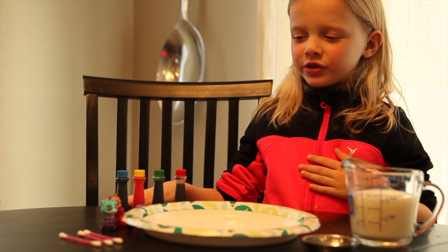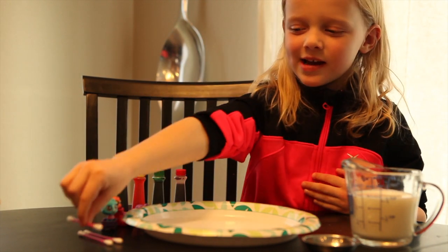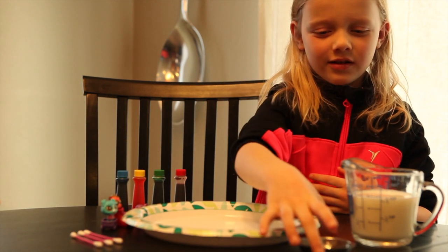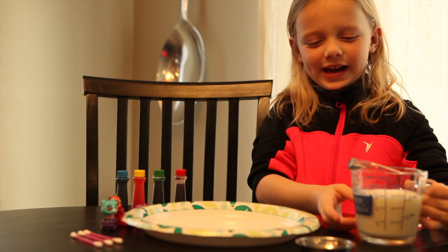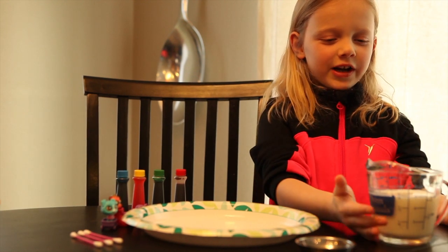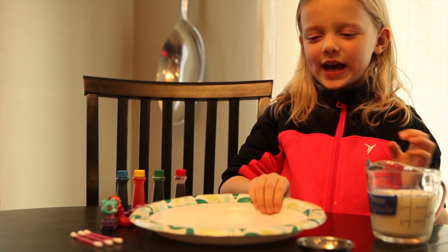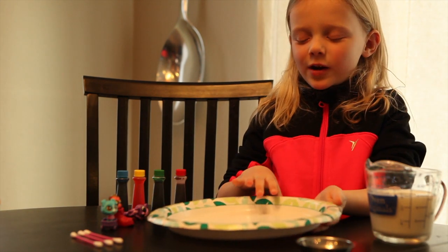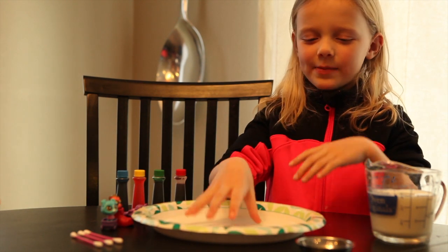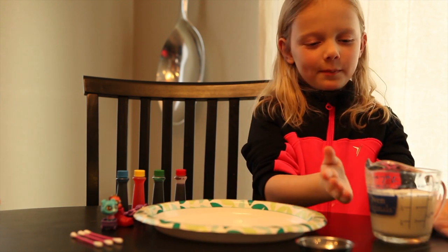Our materials are food coloring, some Q-tips that look like this, dish soap in this little dish, and then in this container we have the liquid, which is milk. This paper plate we're gonna leave it right in its spot because we don't want to shake it — otherwise it won't happen. It's got to be strong enough to hold the liquid milk.